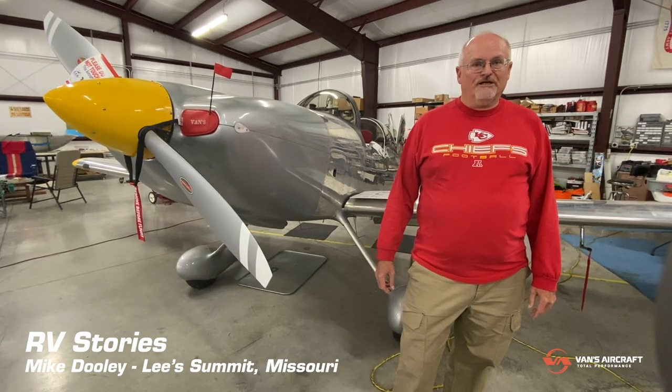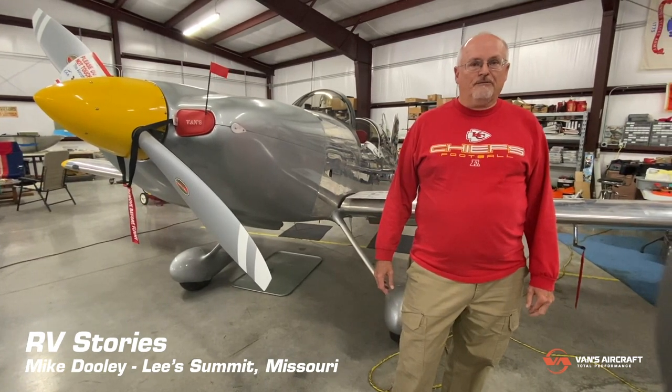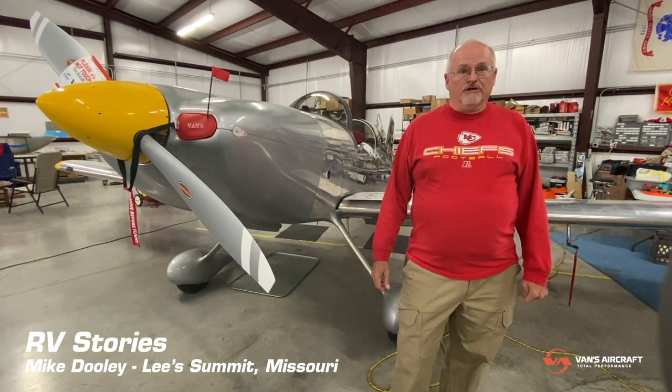I got up early, stayed late, and collected brochures every night, then thinned it down pretty rapidly to a small handful of companies, Van's being one of them. I had signed up for an orientation ride in Van's Aircraft there on the grounds. I had a great ride and came back here to Lee's Summit. Some of our chapter members in Chapter 91 had RVs of various kinds, and I sold myself on the RV-8.